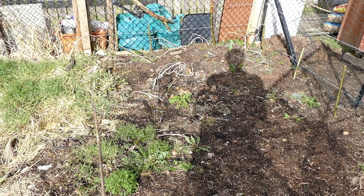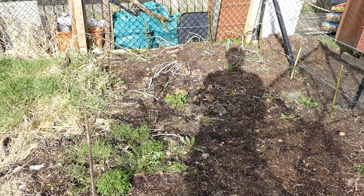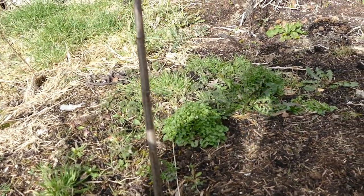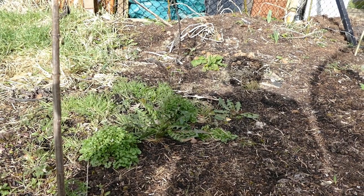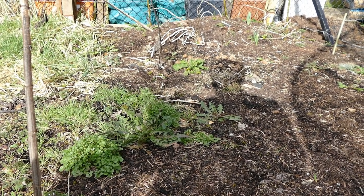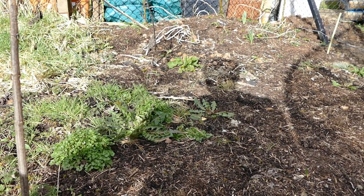What I did last year was have two root vegetables - ideally you would have one root vegetable and one surface vegetable. For example, I had Jerusalem artichokes here which grow very tall. I only planted them in the middle of summer so I didn't get a very high yield, but if you do this at the right time of year in spring, which is what I'm doing this year, you should be able to get quite high yields using this method.